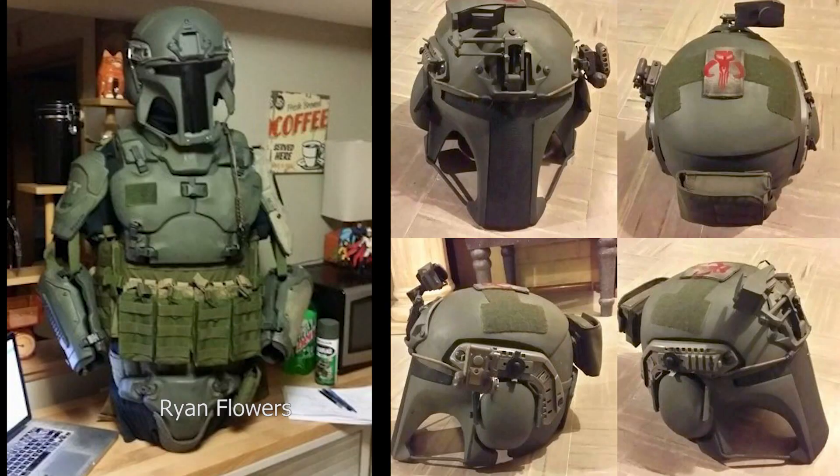On top of that, Ryan Flowers, famous for his airsoft version of the Mandalorian armor, will be advising the project.